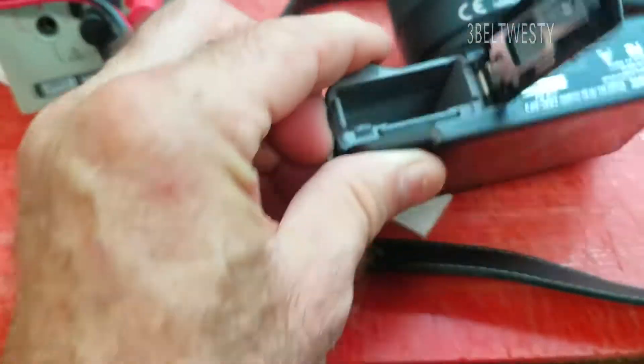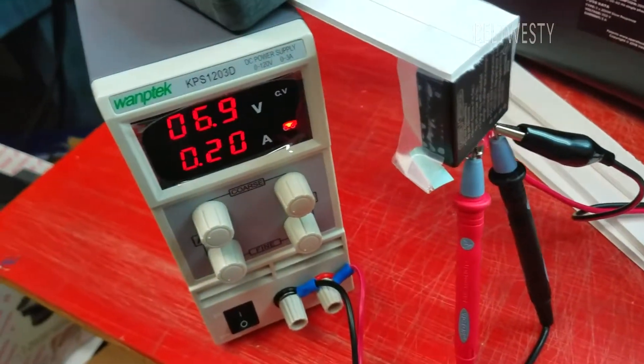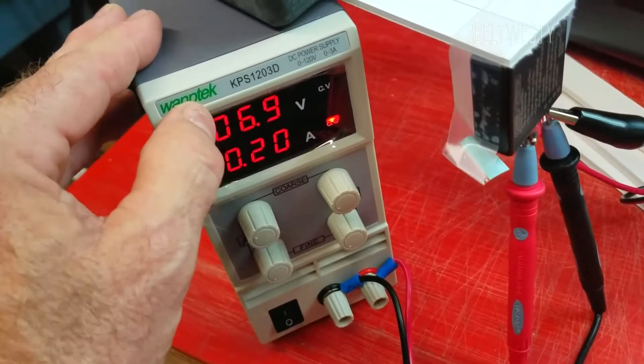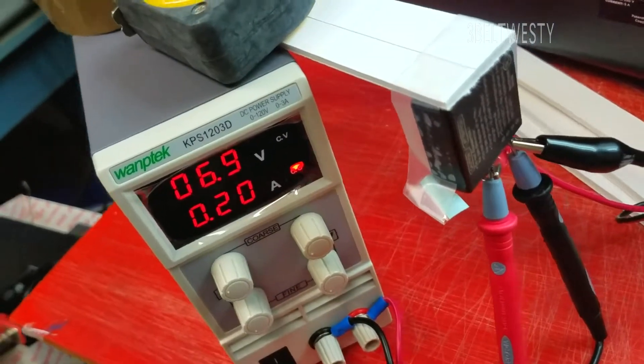The GF3 — I misplaced the charger, so I'm running constant current through it at 0.2 amps. There it is, 6.9 volts. It's a 7.2-volt battery. There it is, 6.952.